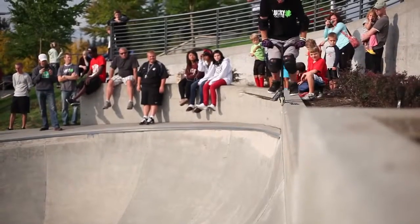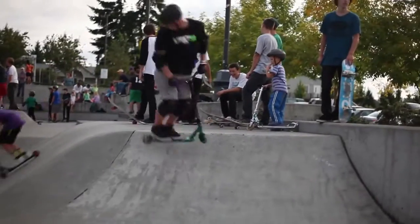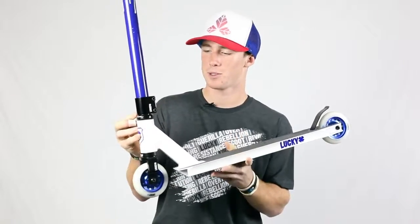Hey, this is Koda Schultz and I'm here reviewing the Lucky Crew scooter. Here on the Crew we have no nubbins grips, which are really soft and they're longer than most grips so you can put your whole hand on it. The bars are 18 wide by 22 tall and they have this really cool paint drip design on them. There's a triple clamp which grabs the bars really tight.